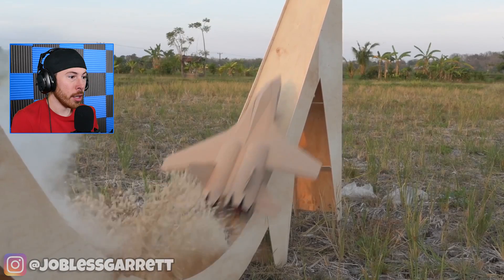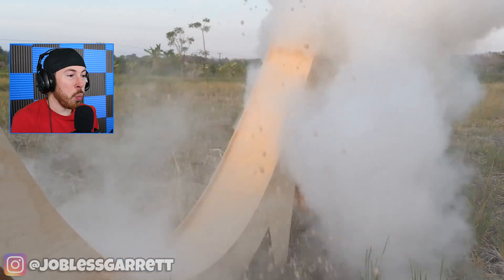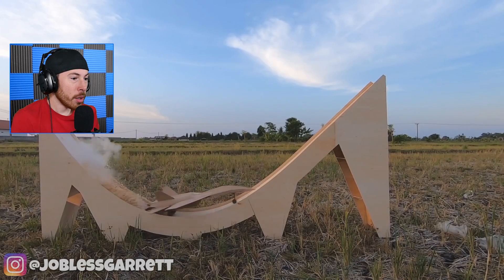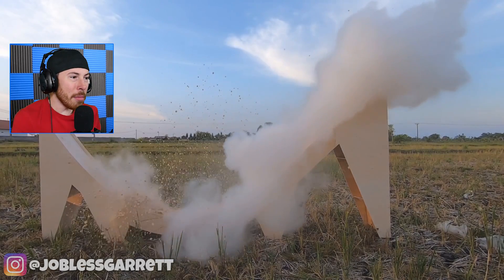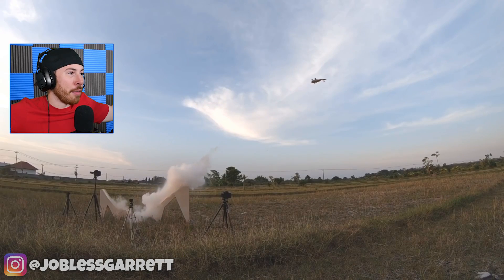Oh my god! Why does that even happen? Look at this — it literally takes off, it's gone!